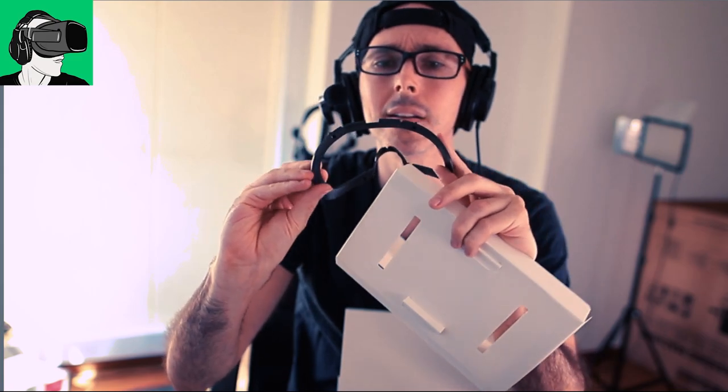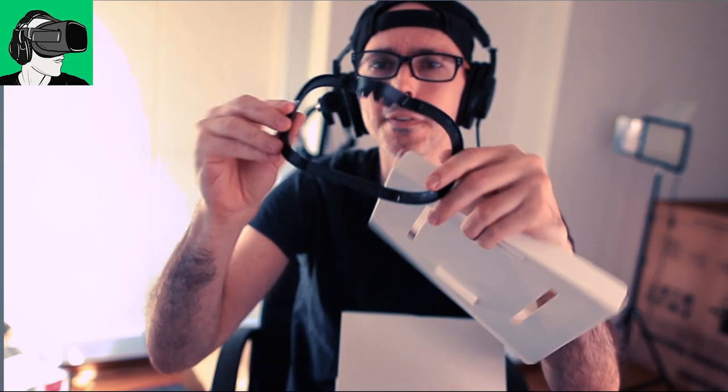Yes, that's right. So there's a spacer that comes with it. So basically, for those who wear glasses, you can put the spacer in to give yourself some room between the lenses and the actual headset itself. So good to have. It's very plasticky. It bends. It's very flexible. Anyway, it's a spacer. It's there. Just don't bend this too often, otherwise it will snap. That would be my recommendation.